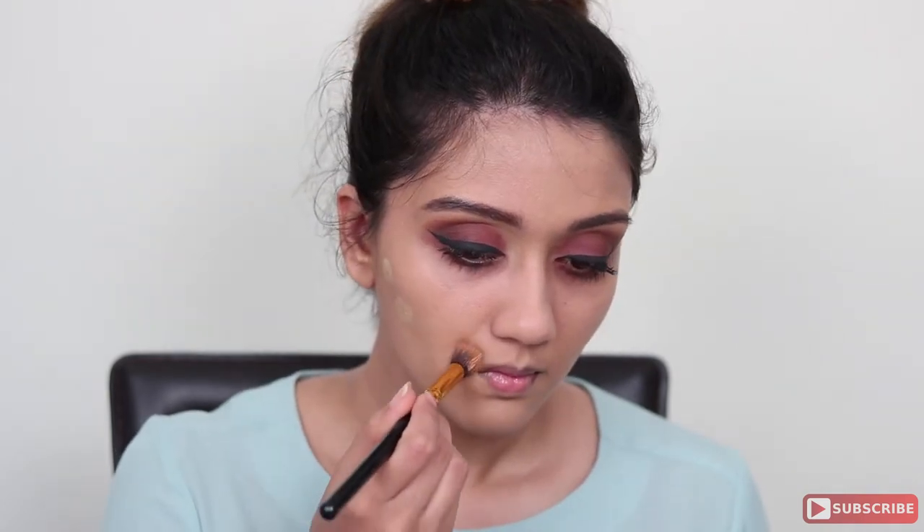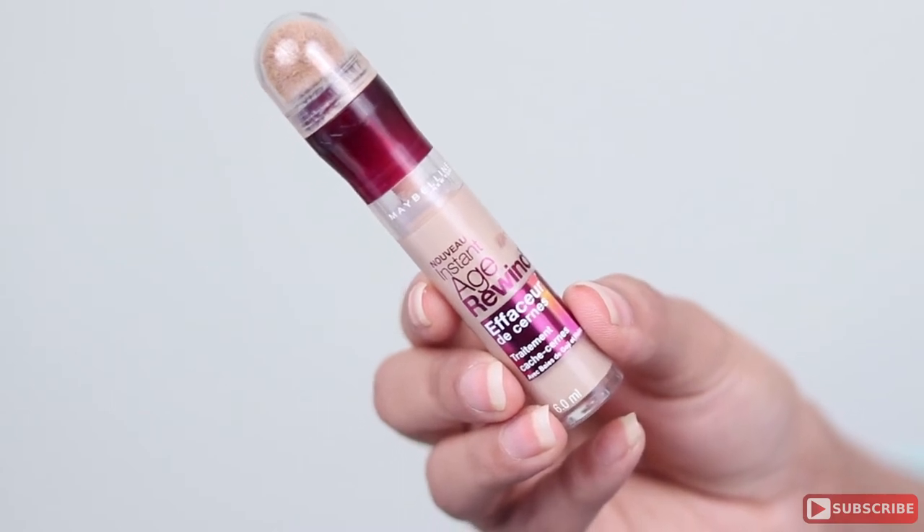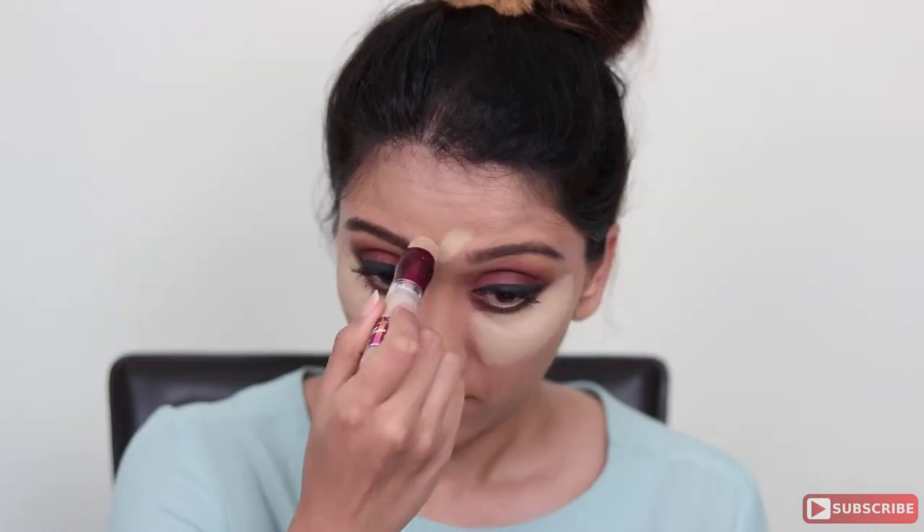Next, using my Maybelline Age Rewind concealer — which is considerably lighter than my skin tone — I'm going to use that to conceal as well as highlight under my eyes, on my forehead, down the bridge of my nose, on my cupid's bow, and on my chin. This concealer is really light but still has great coverage, which is why I can use it to conceal and highlight together without color correcting under my eyes.